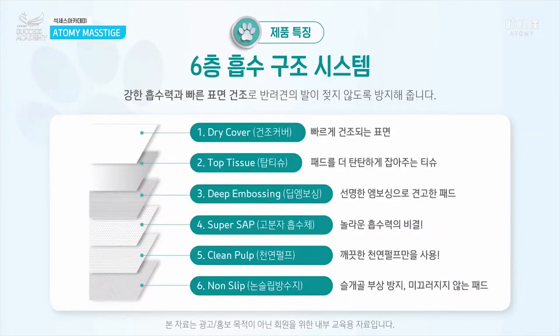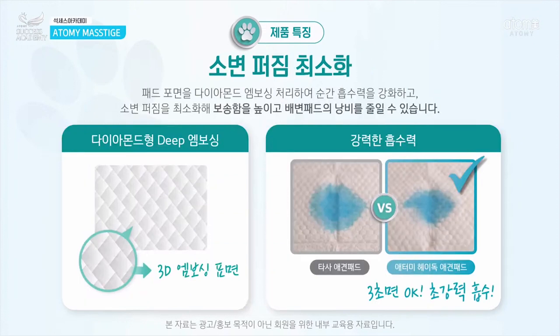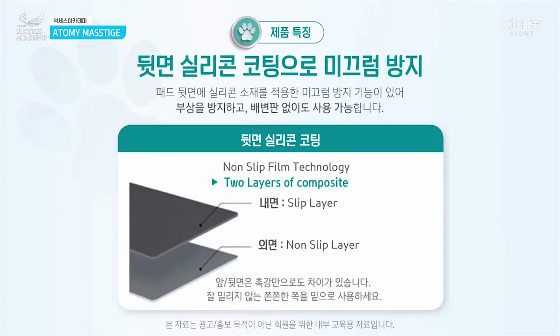The pad has six layers — a six-step system from step one to six — going from the dry cover to the non-slip base, absorbing everything in between. There is also a diamond embossing pattern on the inside of the pad, as you can see in the picture. This contributes to its strong absorption.